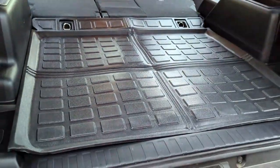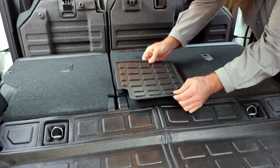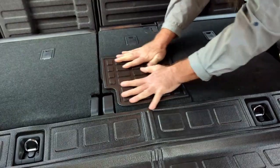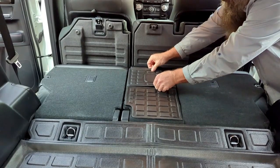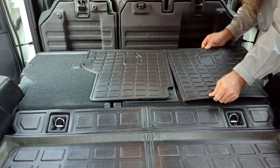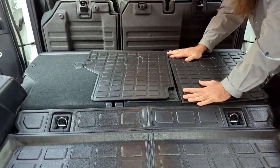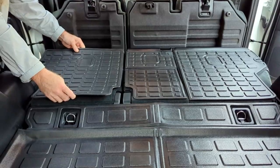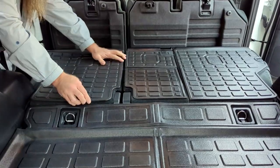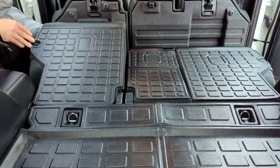So we'll go ahead and install the seat backs. These have the Velcro on them, so just match them up. Then we'll raise the seat back.